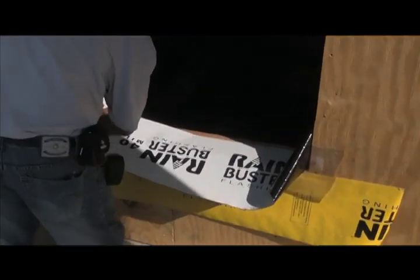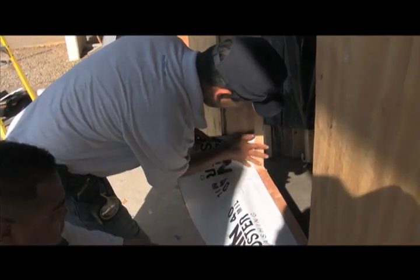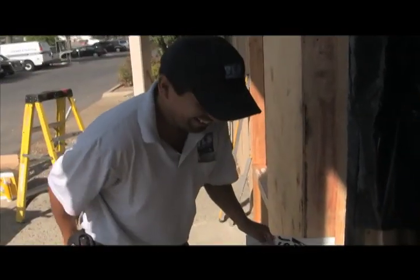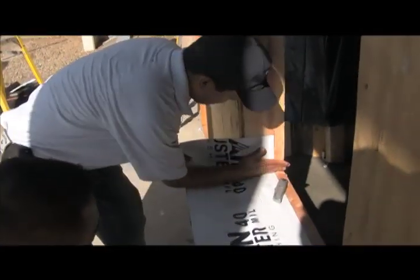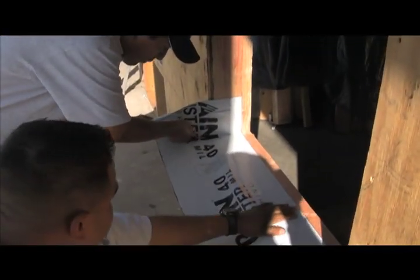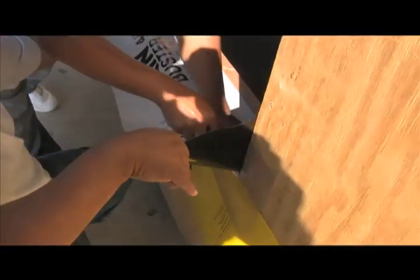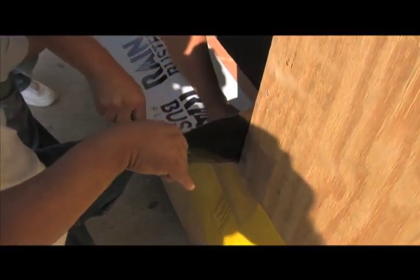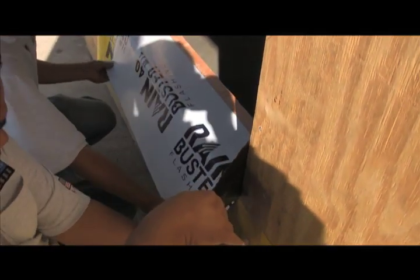These guys make it look easy but trust me it's not quite as easy as it looks. Percy and Epi have been installing windows for a very long time — something like since kindergarten. They make it look easy just like Tiger Woods makes golf look easy. They've extended the membrane 6 inches up each trimmer and then they're putting a very simple slice in it. What we'll do is fold the slice down and away, and this will be the meat and potatoes of our pan.